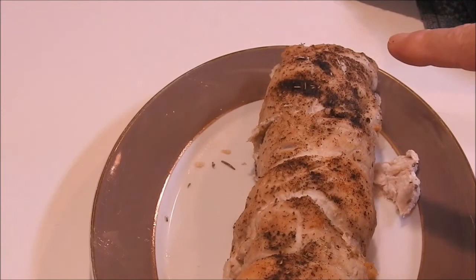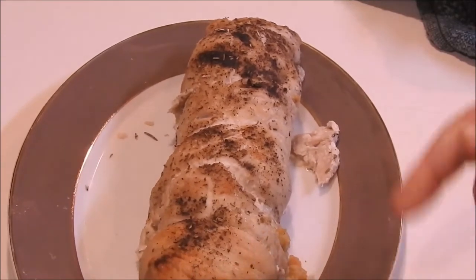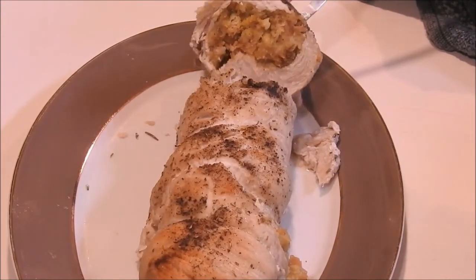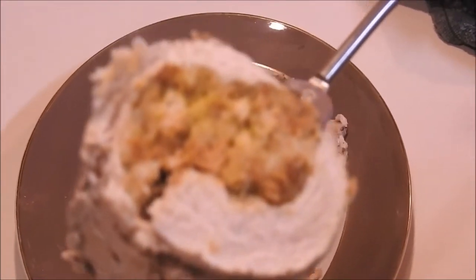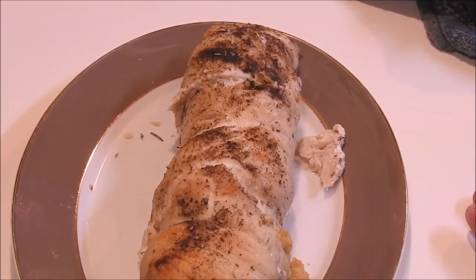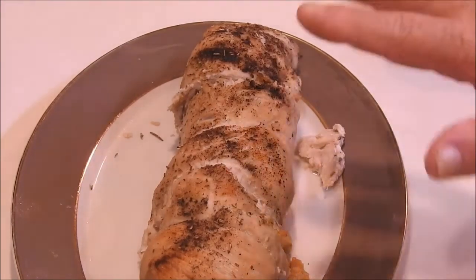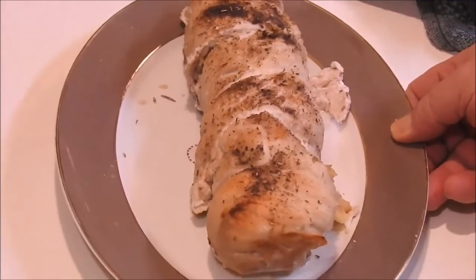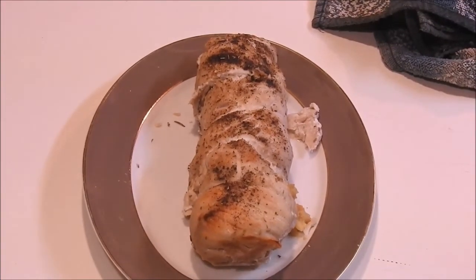Slice it up — give each person a slice and take some hot turkey gravy and pour over it. I don't want to slice this all the way right now, just to show you. That's why I didn't brown it on both sides — just before dinner I can stick it back in the oven and let it heat for a little bit. I don't want to use the microwave because it will dry it out. If I put it back in the pan with a cover it'll warm back up and keep the juices in it. So there we go guys — there's my stuffed turkey for dinner!